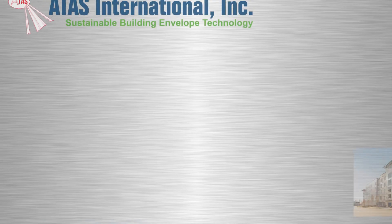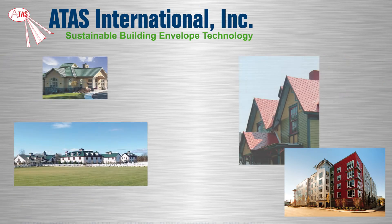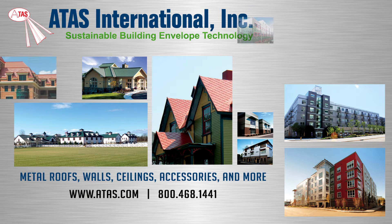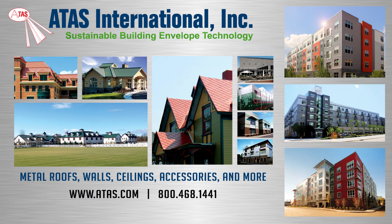Since 1963, ATAS International has been a leading manufacturer of sustainable building envelope technology. In addition to their full line of metal roofing, wall cladding, and accessories, ATAS offers two underlayment products designed specifically for metal roofing.